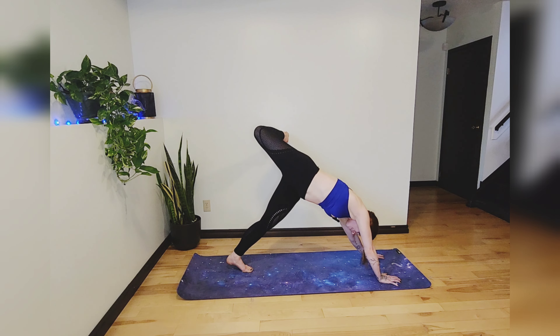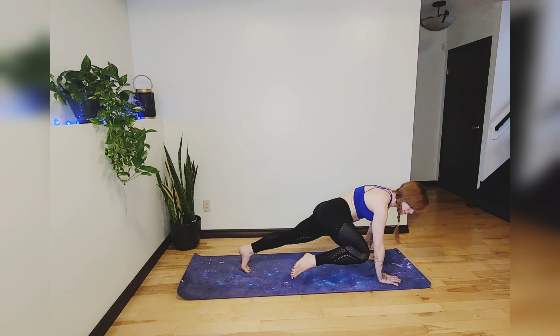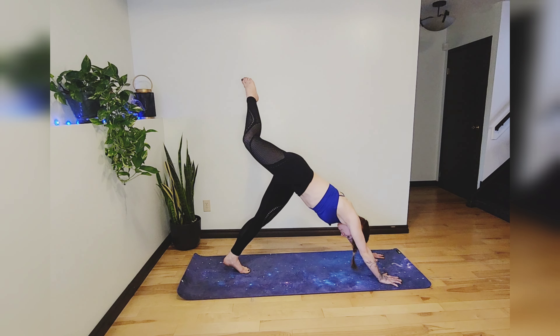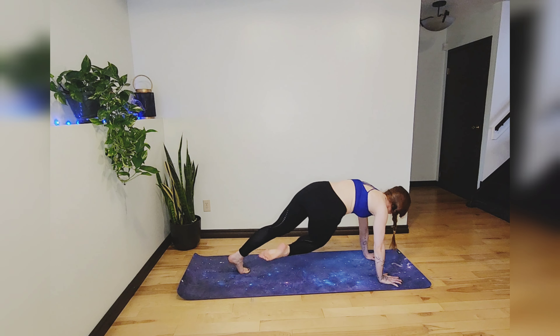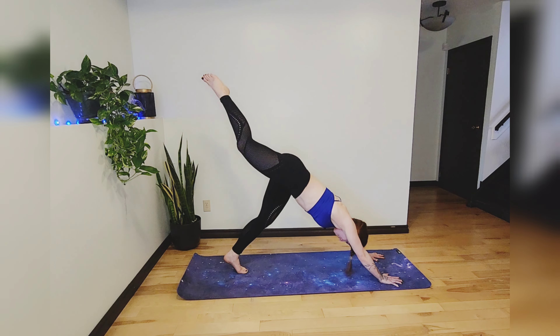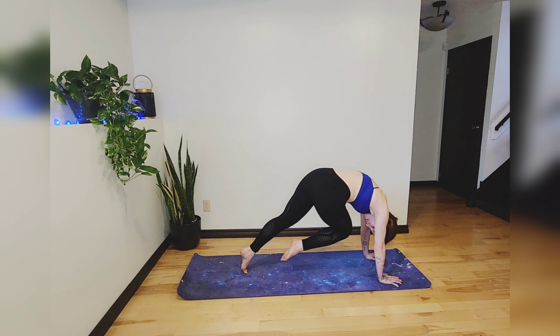Beautiful work — I'm shaking, you're shaking, we're all shaking together. Release that foot, bring it to the sky. Inhale, then exhale, open that hip with a bend in the knee. We're going to get some more core work in: deep breath in and exhale right knee to right elbow, inhale leg to sky, exhale right knee to left elbow, inhale leg to sky, exhale arch your spine, bring your knee to your nose.